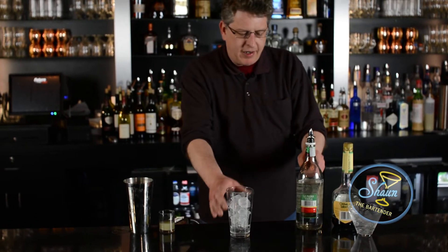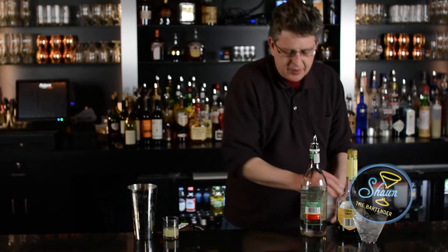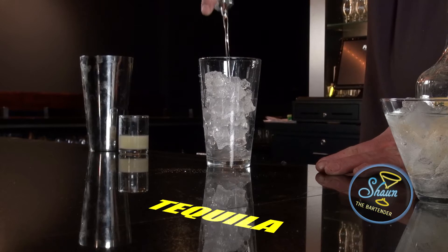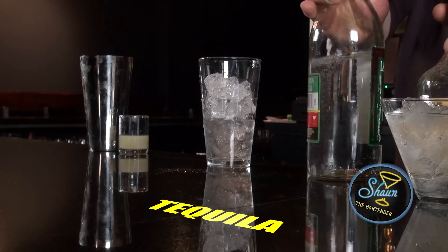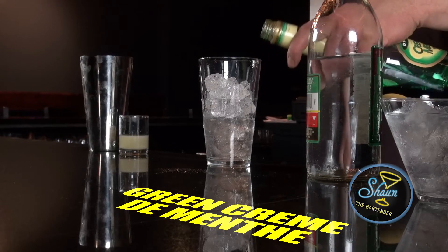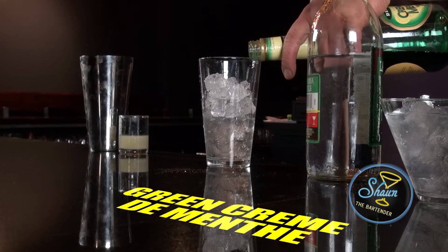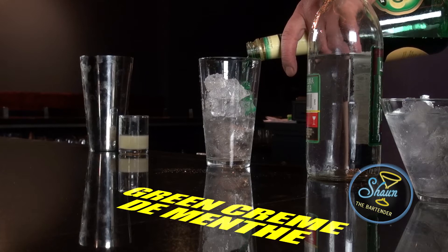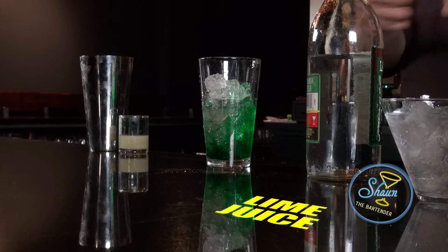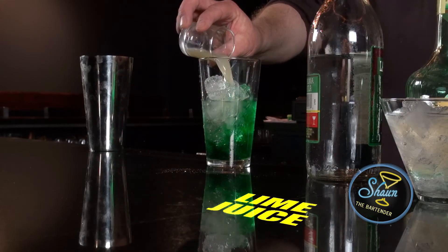Let's start this off by pouring in two ounces of tequila — tequila blanco, by the way. Then about three-quarters of an ounce of crème de menthe, and then an ounce of lime juice.